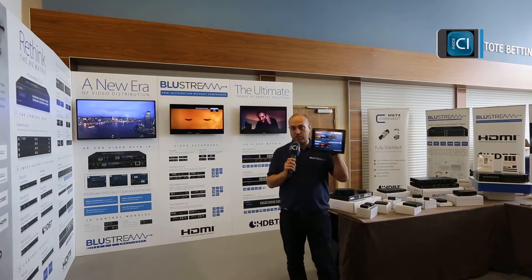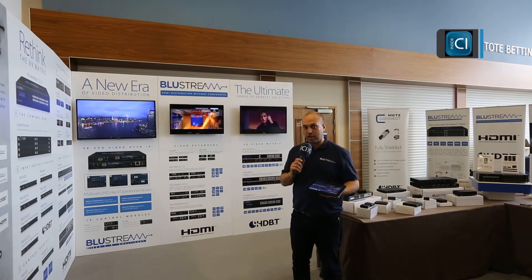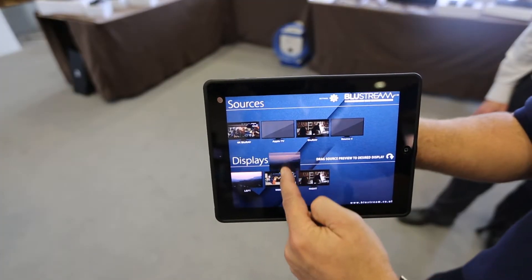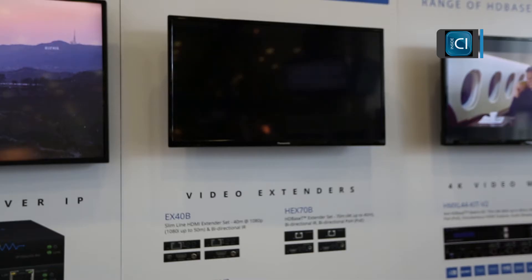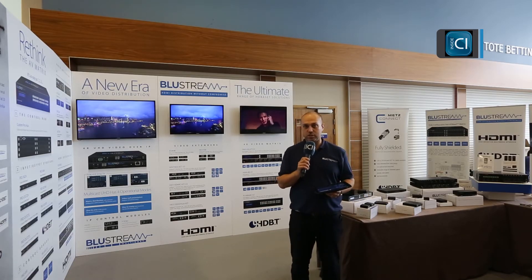With our drag-and-drop TV that you can see on the iPad next to me, we can simply pick up a source and drag it to a screen. I'll demonstrate that now. And you can see the centre screen has changed to Apple TV.